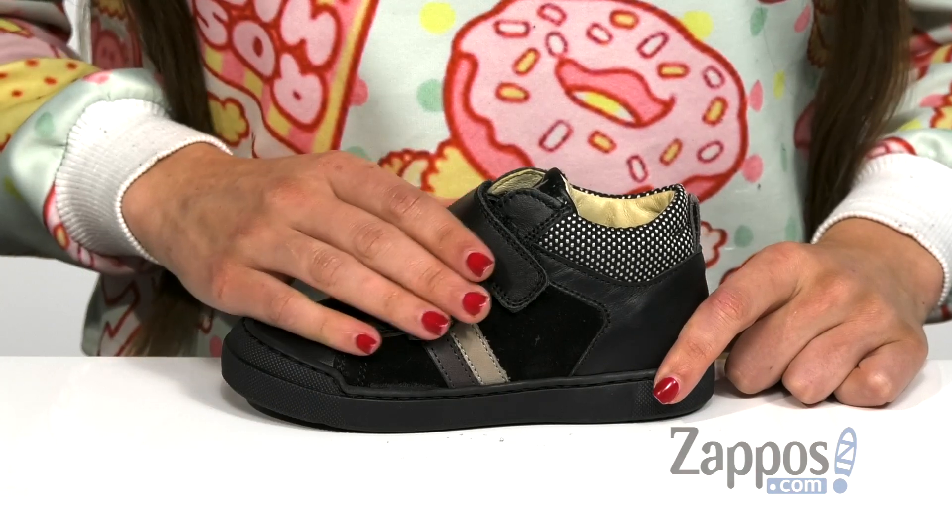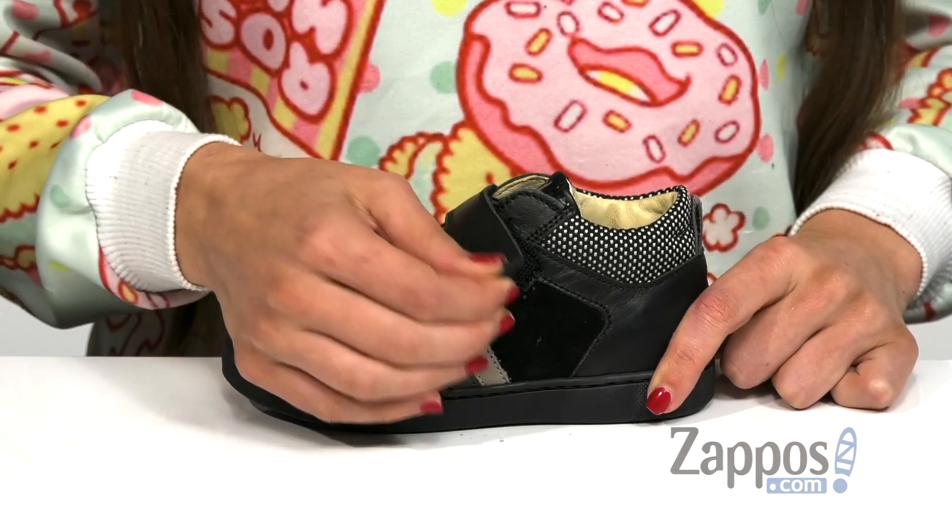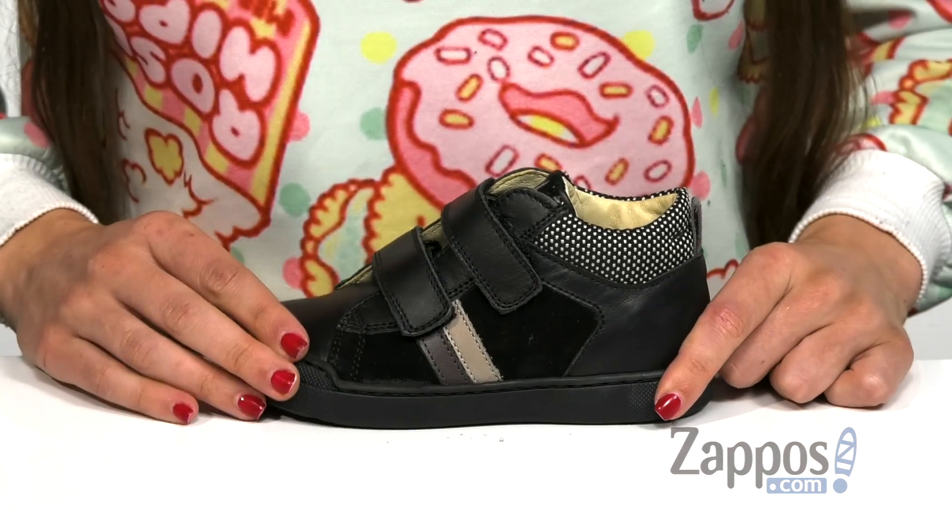Hi, I'm Ariel from Zappos, and today we're looking at this style by Natcharino. This awesome sneaker features a combination of textile and leather on its upper, with two easy hook-and-loop closure straps on the vamp to help them take it on and off.